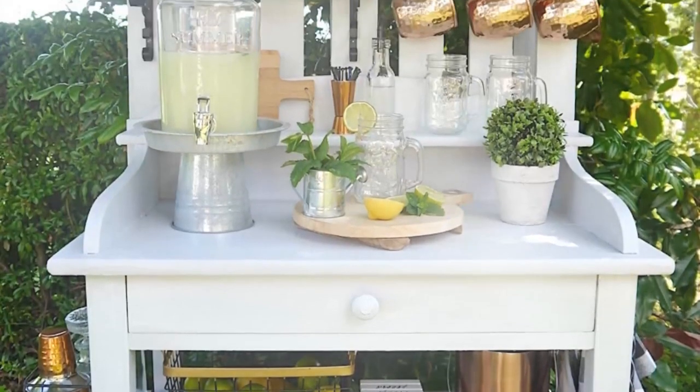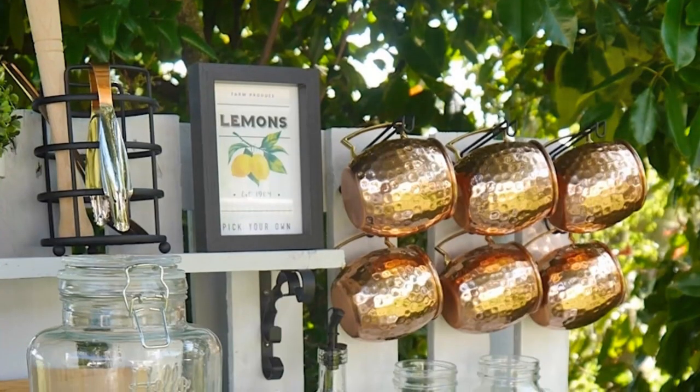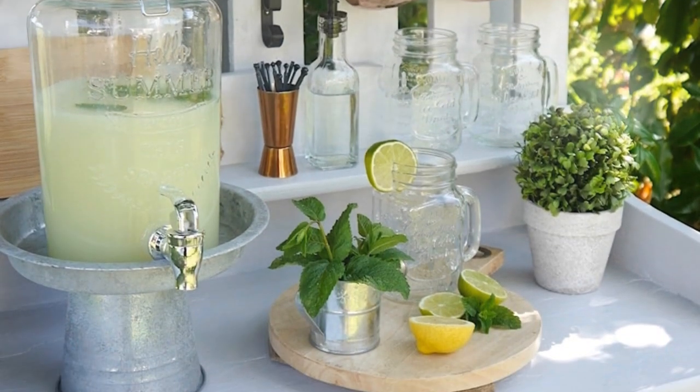Basically, I have upcycled some trash into a really fun and practical outdoor farmhouse bar. I have styled this little table, this little bench, as an outdoor bar and it's perfect to serve drinks when you're having a barbecue at home with your family or a cookout, but it would also be ideal to serve desserts, snacks, or even to be used as a potting bench if you're a keen gardener.